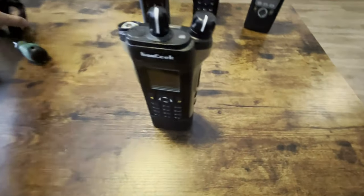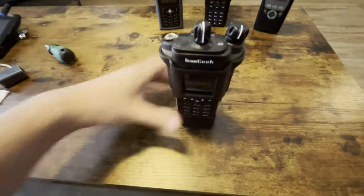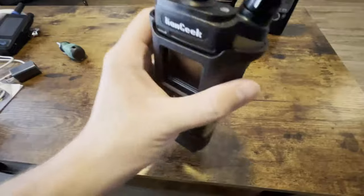Oh, I forgot to mention — this makes it even better. What you do is you slide it — boom — belt clip. Guess what? The speaker's restricted. So good luck hearing anything.